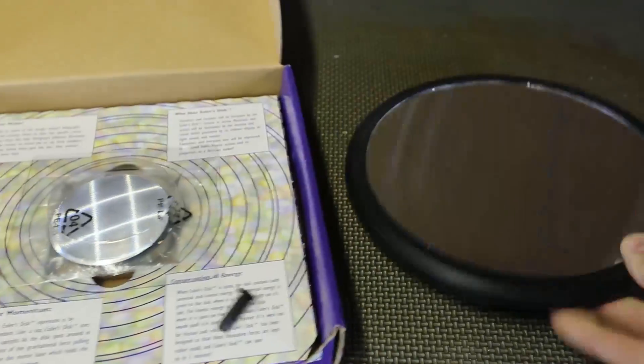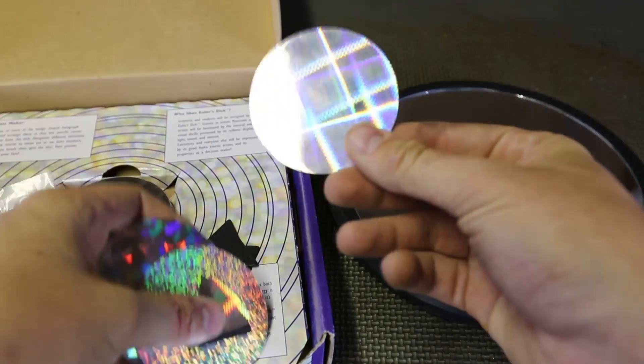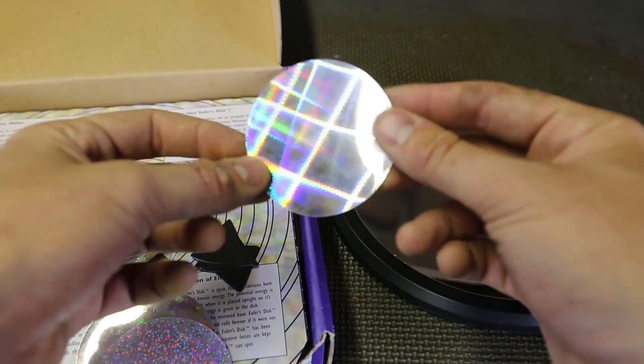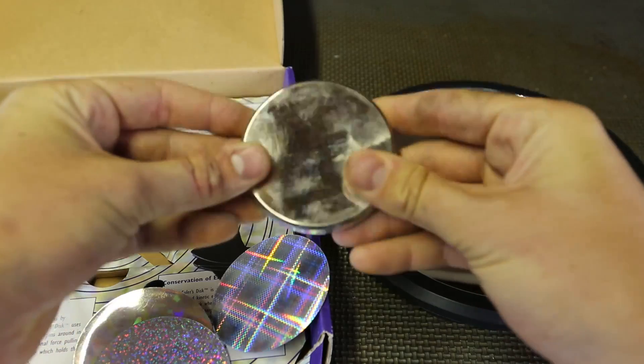So we got a direction sheet, a mirror, and a bunch of magnets over here — like refrigerator magnets. Wow, look at that, that's pretty cool. And then we got a metal disc right here. Pretty awesome.